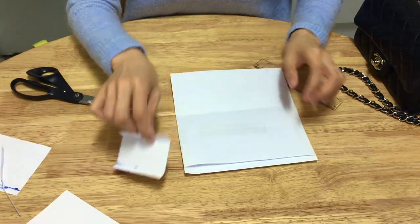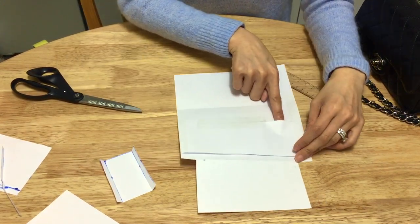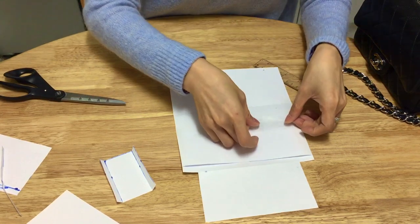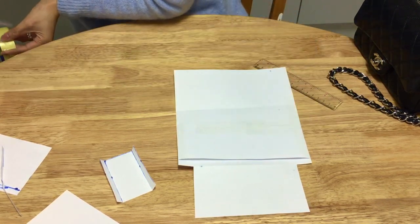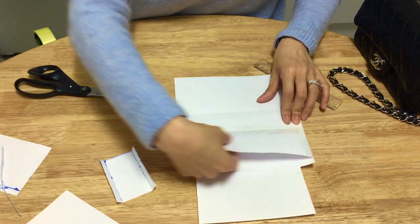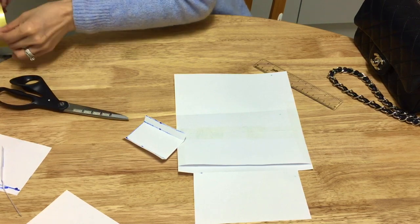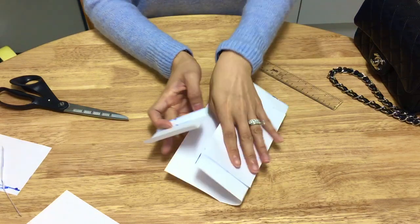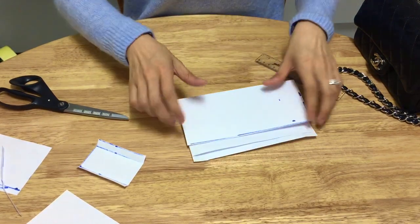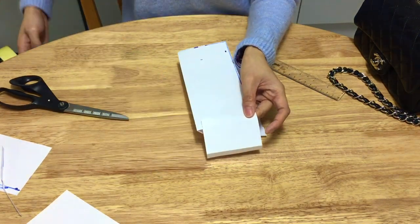Next is to do the side. Also make sure you sellotape every single hole, because you don't want coins falling out. Sellotape all the edges. Then sellotape your side. This is going to be the most fiddly part of the whole making of the bag insert, simply because it's the final part.